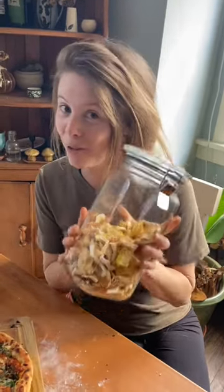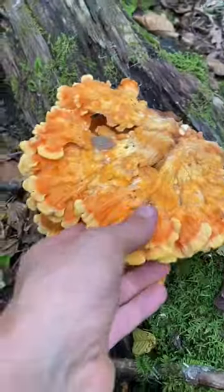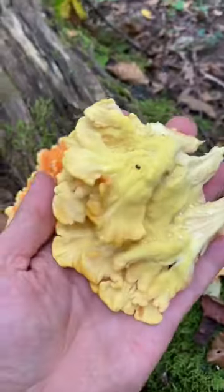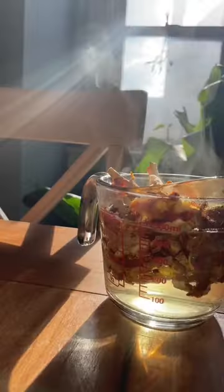Here's how we make buffalo chicken of the woods pizza. Chicken of the woods is a great mushroom for beginning foragers because the bright orange color really catches your eye deep in the forest or even from the road. Jordan regularly asks me to pull over when he thinks he sees some, and he's usually right.